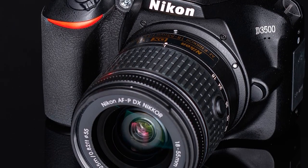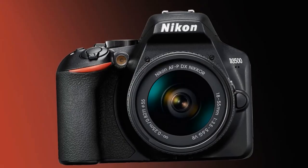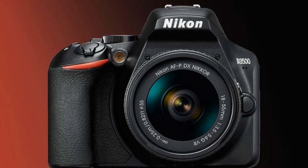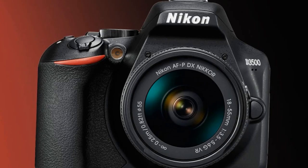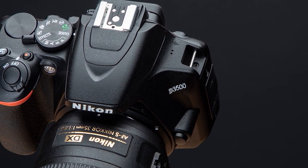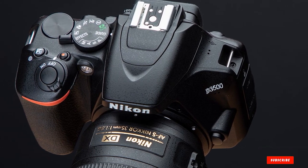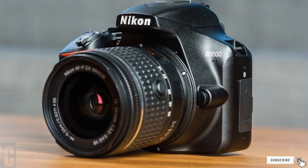The weight is somewhat lower than the Canon at 415 grams. Nikon also has its own app to connect the camera with a smartphone or tablet and share images. These are automatically synced once you have paired both devices — it's called Snapbridge and is available for iOS and Android. With the purchase of this DSLR, you acquire the body plus an 18-55mm lens.